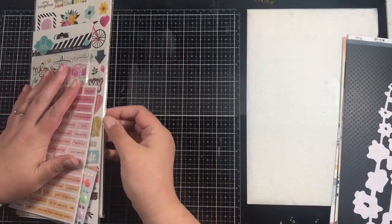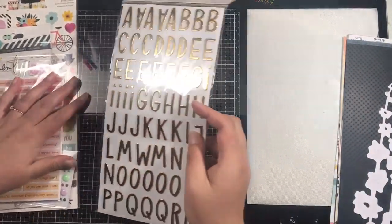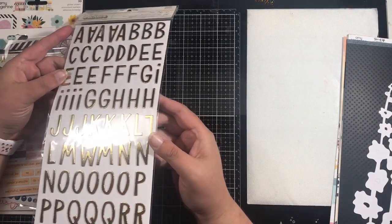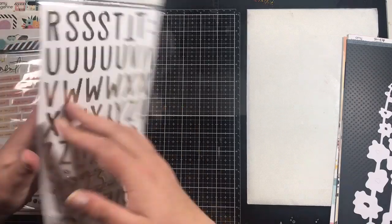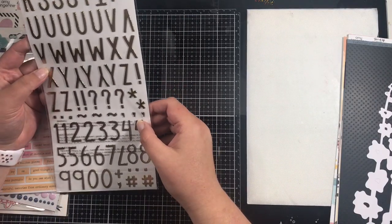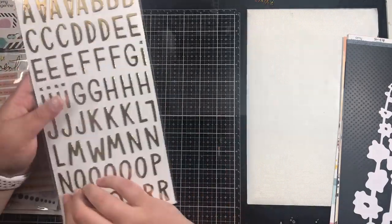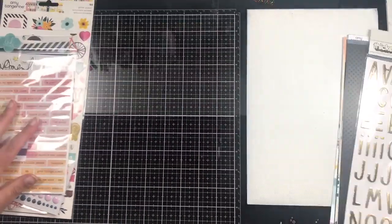Here are the embellishments. Starting with the alpha — we always get an alpha every kit. These ones are called Picnic and they are gold foil all the way round. They're quite big and there's only a small selection of numbers, and I don't use numbers very often, so I love those.